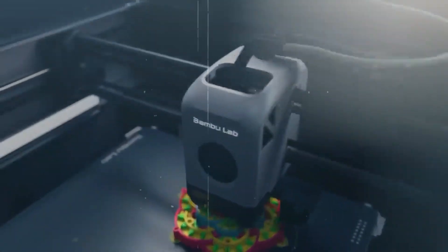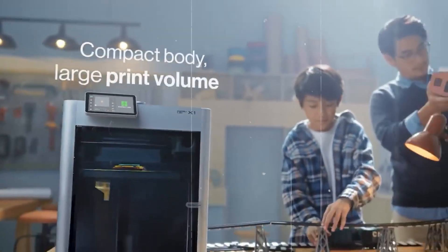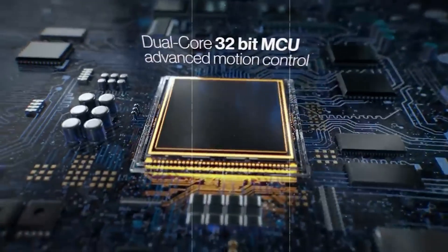If you've ever spent hours on a 3D print only to wish you could easily add color or avoid issues like jams and misalignment halfway through, you're not alone. Multicolor 3D printing used to be complex, pricey, and frustrating to set up, but that's changing quickly.